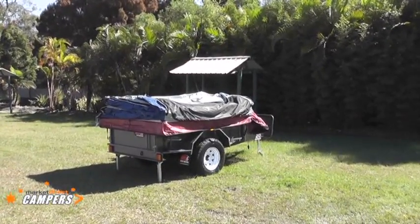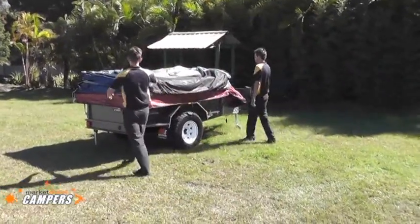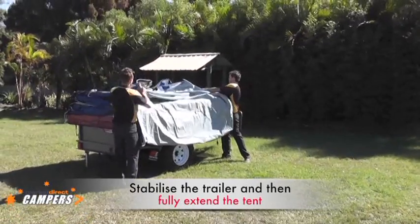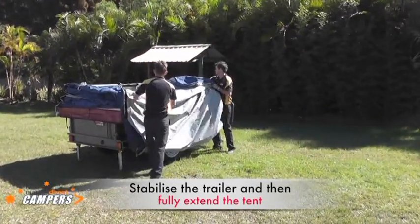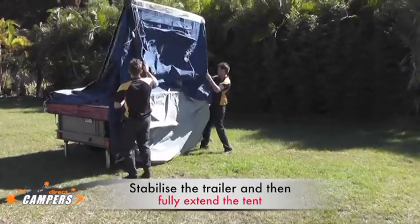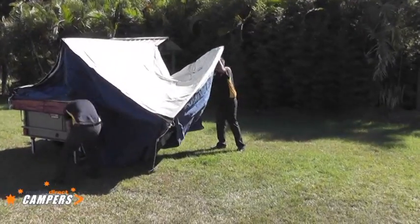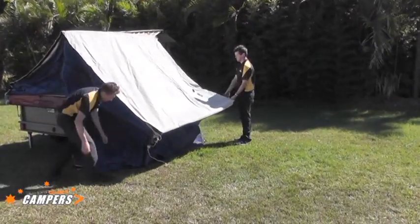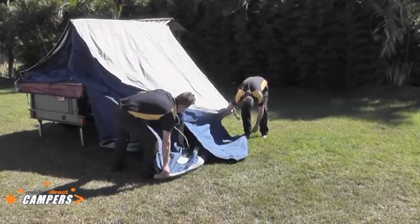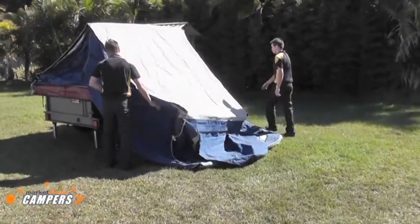Today we'll show the set up of the O1 straight wall tent. Very simple tent to set up. Once you've stabilised the trailer into position on a nice level site, basically just fold the floor down. The boys will just demonstrate folding it straight up and over. After you position the floor basically into position it will be a matter of putting about four pegs to hold it down.